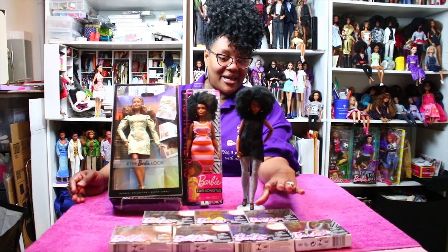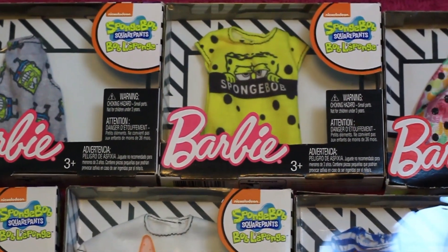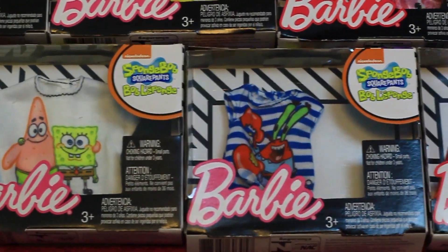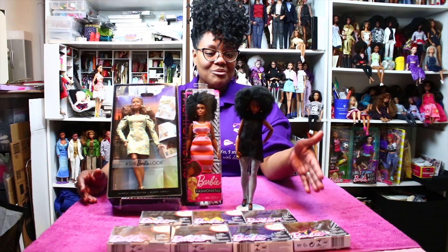In my Barbie haul this week, I managed to find all of the SpongeBob tops and these two new skirts right here. We never get anything first in this part of the country, so I was really surprised to find these. I actually found them in Durham, North Carolina when I was there last week, so maybe that's why I was able to get them.